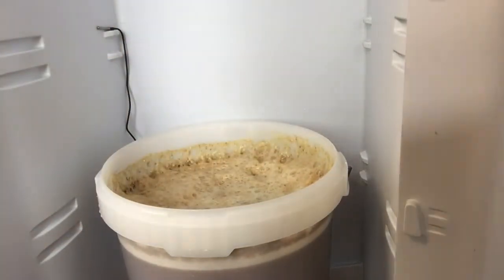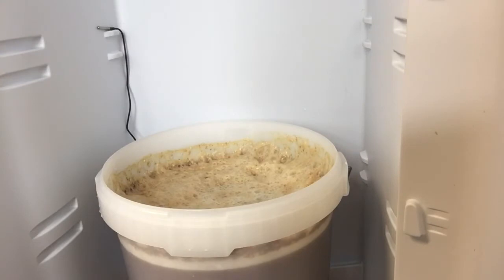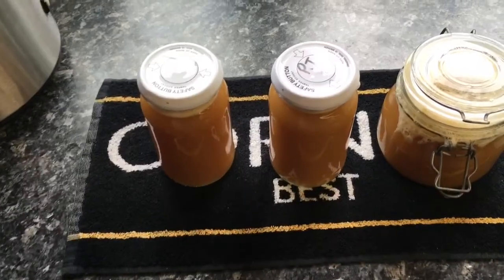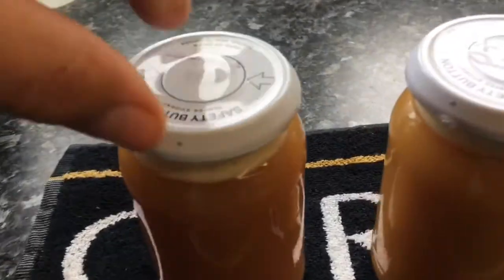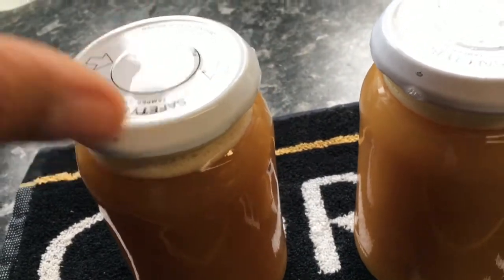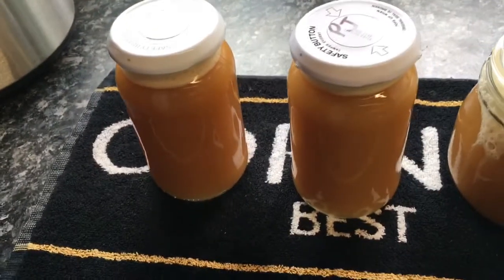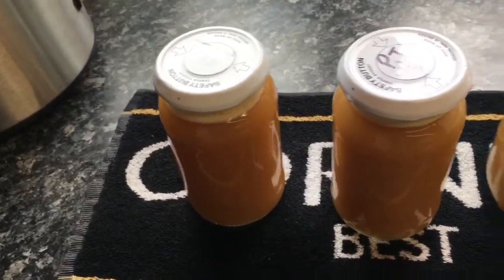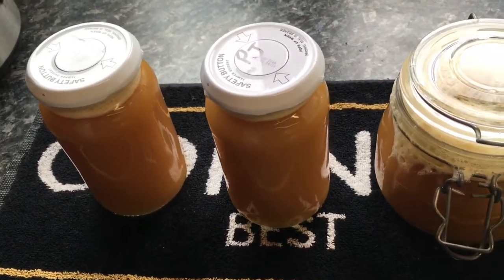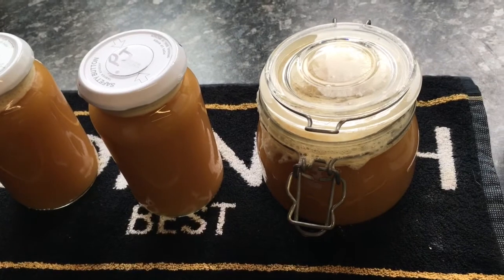I'll show you what I've done in a minute — just get that covered up. I've got the three jars filled up now. I've put a loose lid on each and I'll leave them to carry on fermenting for another 24 hours. Then I'll condense all three jars into one and I'll have a good load of yeast for the next lot.